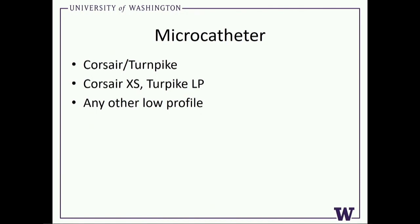I have a slight preference for the Corsair Pro XS — just a little better technology. Any other low profile microcatheter you choose — Finecross, Micro One, Caravel — just realize the penalty is once you get across, you're not going to have a lot of push. I'd also add that if you're having that much difficulty getting across the collateral, you may want to think about not using it. People sometimes get very dogmatic about going retrograde, and if you have other skill sets to solve the problem, maybe you ought to think about solving it that way.